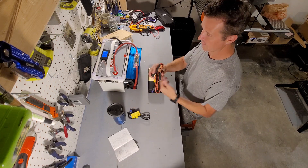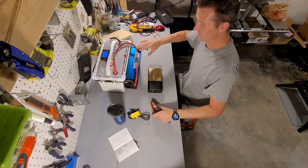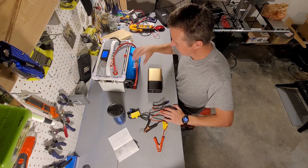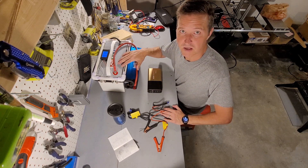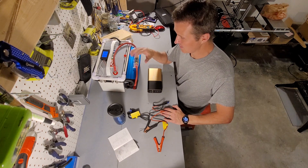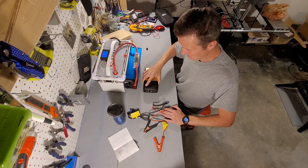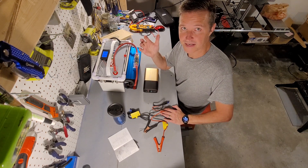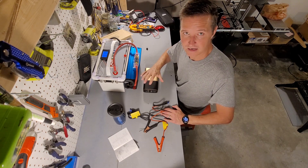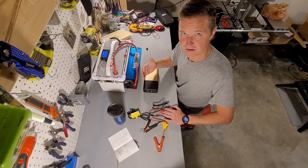I'm going to go ahead and use our alligator clamps and clamp right onto this battery. This other inverter is turned off so we don't need to worry about that one. If anybody was ever wondering, you can have two inverters plugged into the same battery as long as they're both the same voltage — this is a 12 volt battery, so both are 12 volt inverters. You can have them both on and plugged in at the same time. The only downfall is idle consumption: you're gaining more idle consumption because you have two devices hooked up at the same time.